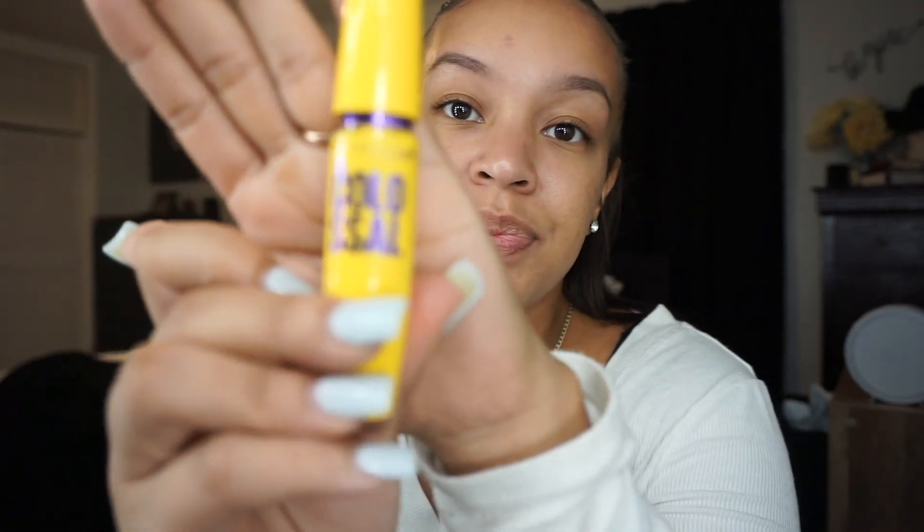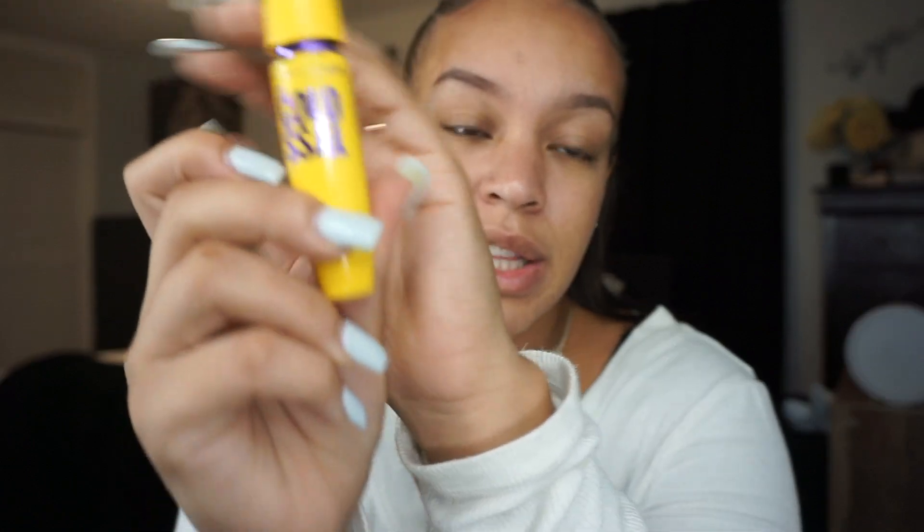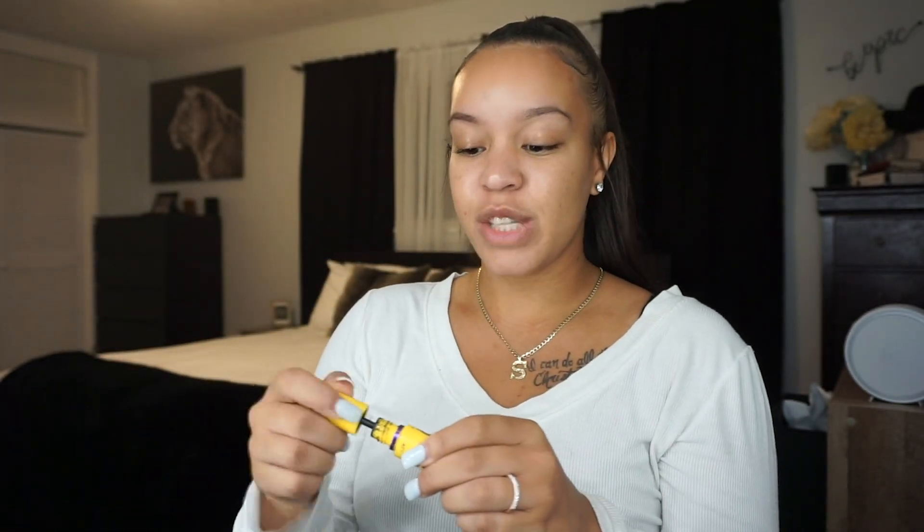Next I do mascara. I've been using this mascara since literally high school. It's the Maybelline brand Colossal. I get the shade Dark Brown — but this is Classic Black. My stepmom showed me this other one by Tarte, but this has my heart. Especially when it's brand new, it just does my eyelashes justice. So I go ahead and do that.